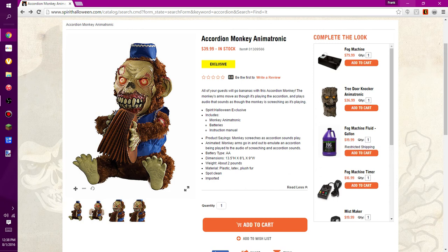It includes the monkey animatronic, batteries, and an instruction manual. The monkey screeches as the accordion sounds play — it's animated, with the monkey's arms going out to emulate an accordion being played, accompanied by screeching and accordion sounds. The animated type is AA.